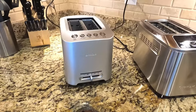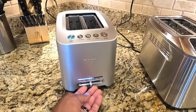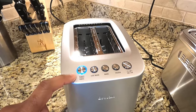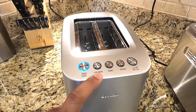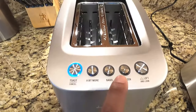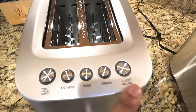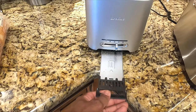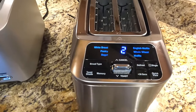On the Cuisinart, the toast shade setting is on the front. You've got a toast button which starts the cycle — pressing it again cancels and brings it back up. There's also an 'a bit more' button which adds about 30 seconds, a bagel mode, a frozen mode that defrosts first then toasts, and a 'lift and look' feature. One thing I haven't figured out: the crumb tray comes out from the front.